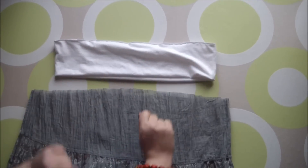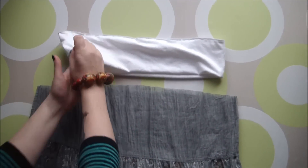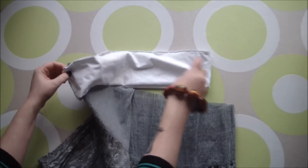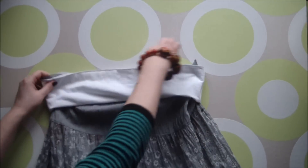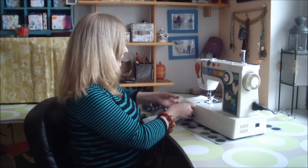Now that our fancy waistband is finished, it's time to grab the skirt part and put them together. Simply pop the skirt into the waistband with right sides facing and side seams lined up, and then head over to your machine and stitch together. As your waistband will be smaller than your skirt, simply stretch as you stitch to match them up.